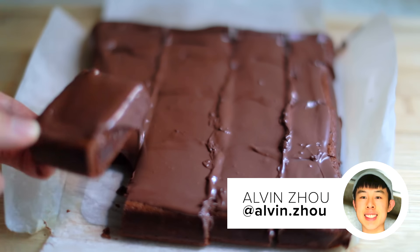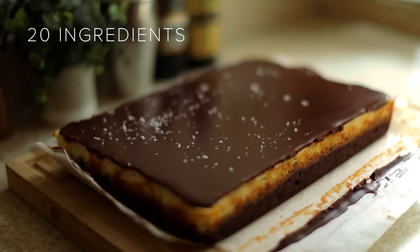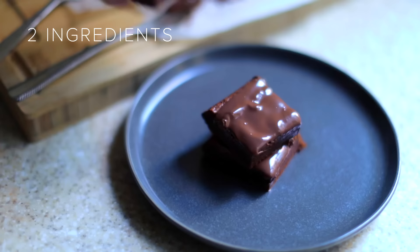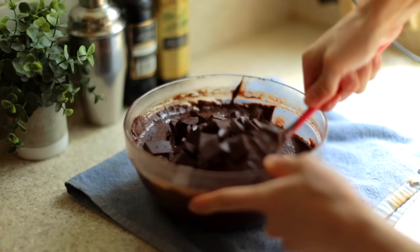Hi, I'm Alvin. I like to bake brownies at home and today I'm going to be making brownies with 20 ingredients, 10 ingredients, and 2 ingredients. I think it's going to be fun to see how the ingredient amount affects the brownies, so let's get to it.